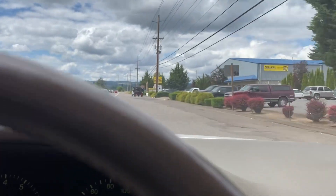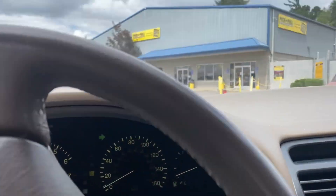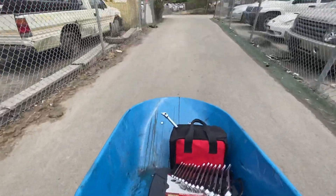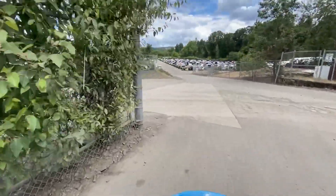Finally pulling up to Pick and Pull Sherwood, and it looks kind of busy. Let's see where I can park. Finally made it, guys — pushing my wheelbarrow out to the spot. It's hard to do this with one hand, so I'll update you when I get there. Here's the yard.